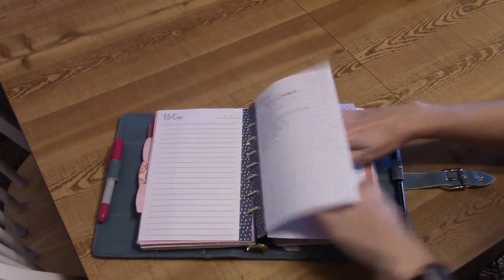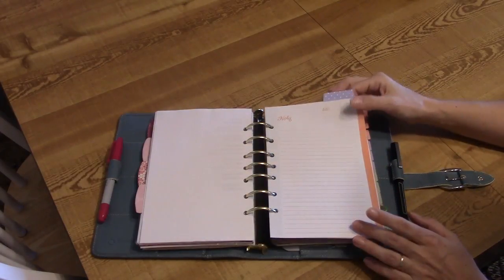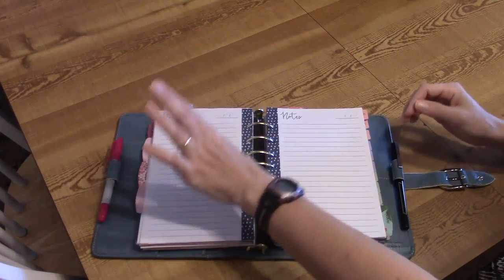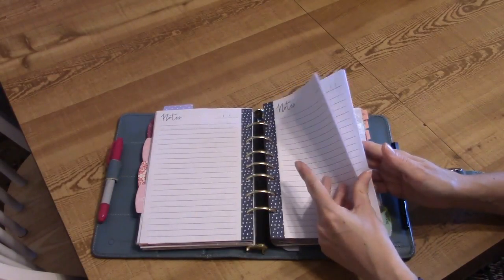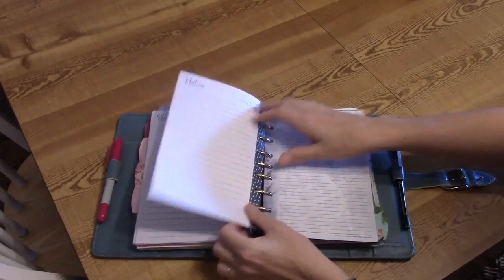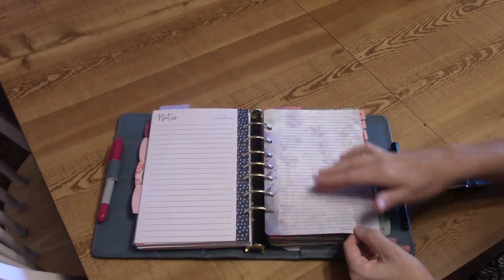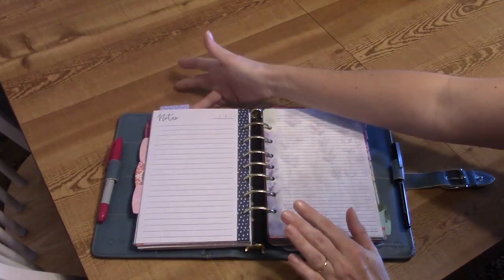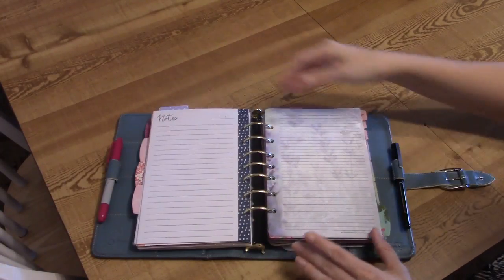Past all those pages at the purple top tab I have a Target Dollar Spot note page, then my brain dump, and then more notepaper for whenever I need it anywhere in my planner. I have a whole bunch of blue Target Dollar Spot notepaper and several sheets of Franklin Covey Blooms lined paper as well. Whenever I need more paper for my budget, homeschool notes, a grocery list, or anywhere in my planner, I just flip here and grab what I need.